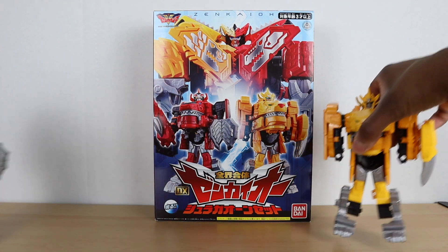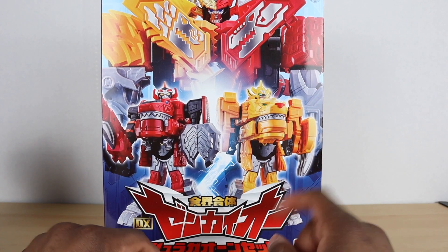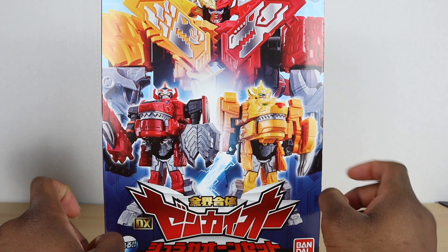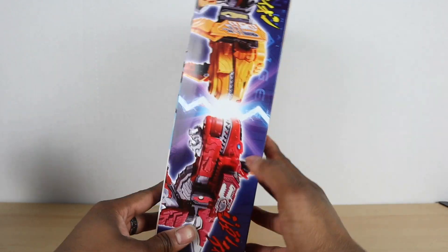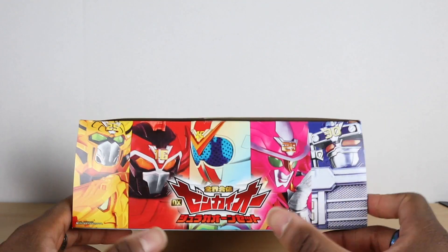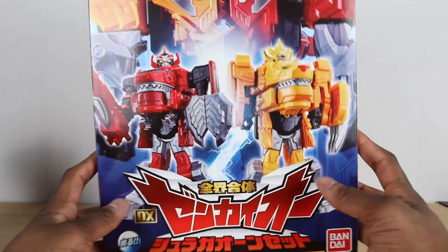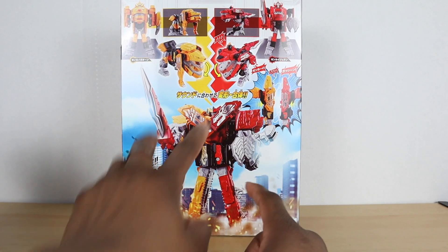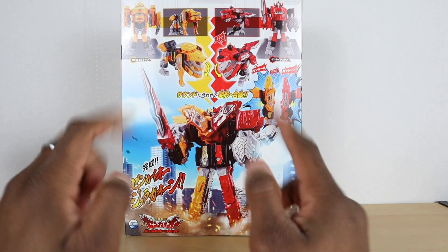Taking a quick look at the box — it features the new main mech, which is kind of different for this season because it's two main mechs for the main core Rangers. You can see the red and yellow here. On the other side of the box you have yellow and red in their animal forms, and on top you have the whole Zenkaiju team. The leader this time is a white Ranger, which is interesting. On the back of the box you can see the mecha, their animal forms, how they combine together, and some other forms.